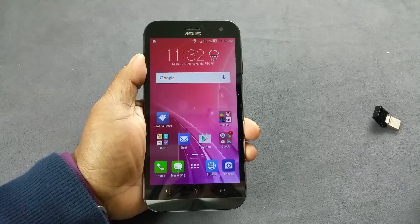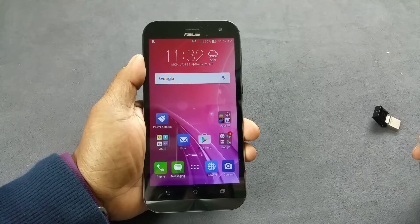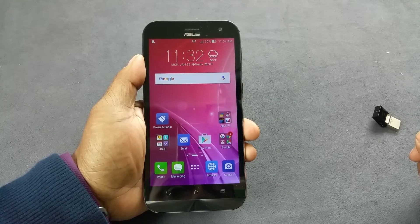Hey, what's up YouTube. I am holding the brand new Asus ZenPhone Zoom and we're gonna do a quick USB on the go testing here.